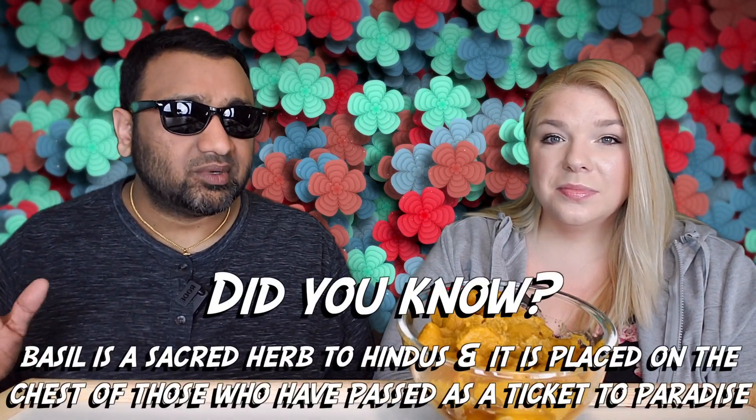Our rating system: thumbs up means we would buy this again, thumbs down means we would not. For me, this is a thumbs down. I'm actually on the fence about it, but it is a thumbs down — it's very buttery. I actually don't mind the sage, but it's way too buttery.